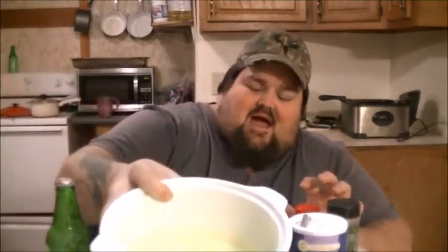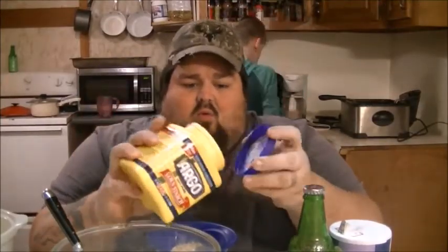Make sure you got your egg wash right here — I got eight eggs in there. And then we got your all-purpose flour right here, four to six cups depending on how much chicken you're making.